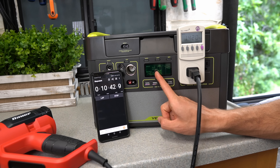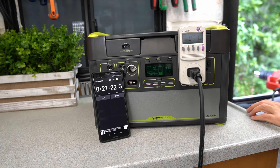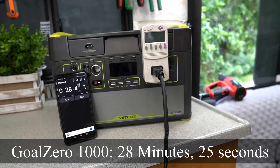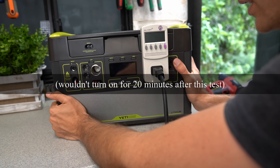We're getting a temperature warning right here. Oh, it turned off — it wasn't even close. Well I'm glad I was filming it. Oh it turned itself off, so it's completely done.